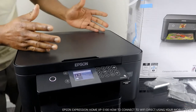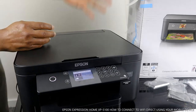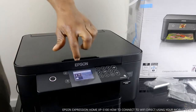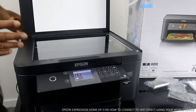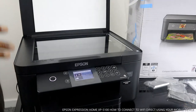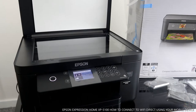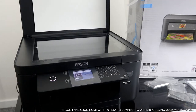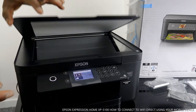This is the Epson Expression Home XP-5100. This printer is nice gear — dope technology. It is using 502 cartridges: 502 BK, 502 Y, 502 M, and 502 yellow.